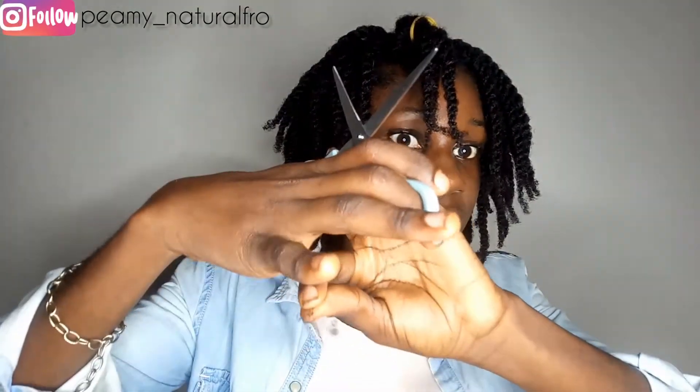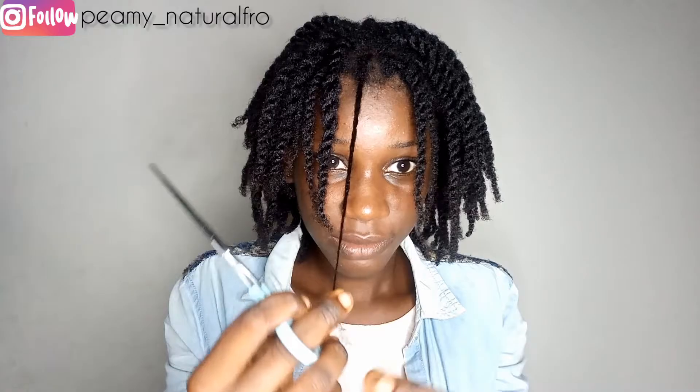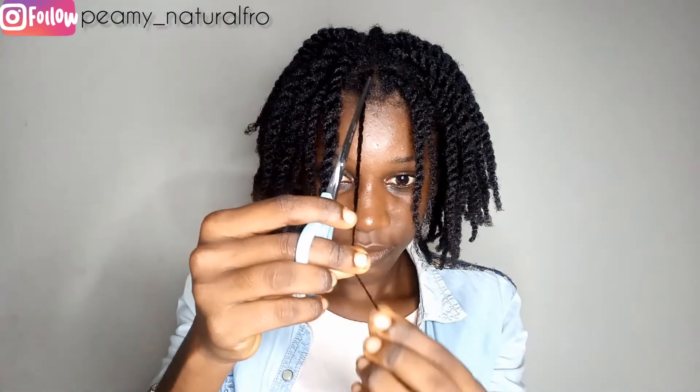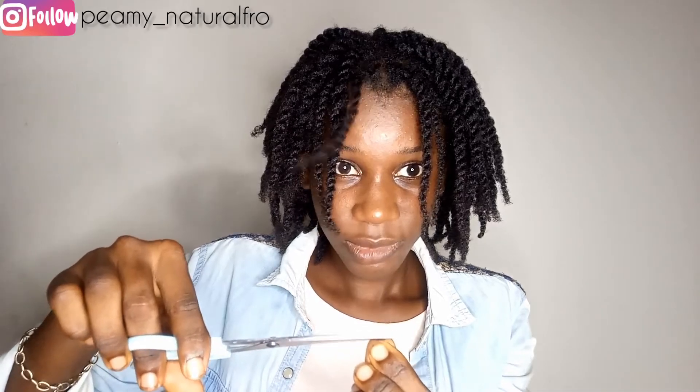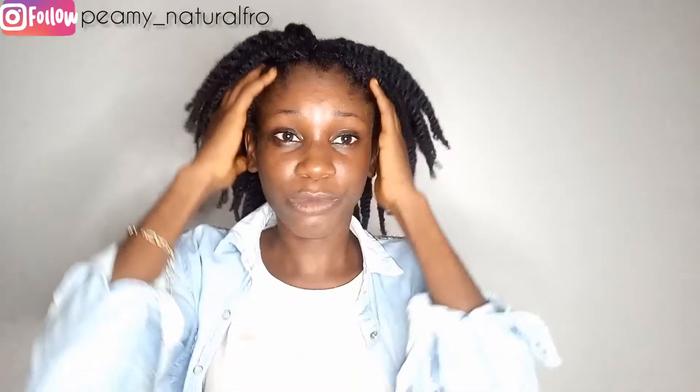I'll repeat this for the last one as well, and that's basically it — I'm done! My ends are feeling much healthier now. I love trimming my hair when it's in twists because it's much easier for me than any other method. These are all the bad ends I trimmed off from my whole head — they're gone now. Bye bye to bad ends and hello to healthy hair!